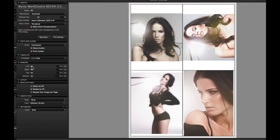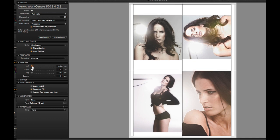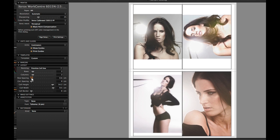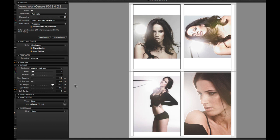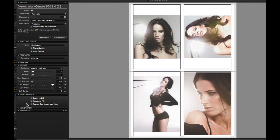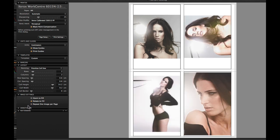Any template can be adjusted to your own needs. Adjust margins here, and adjust the layout here. Any change you make is instantly viewable in the preview on the right. Choose zoom and rotation options in image settings. Repeat one image per page is a useful feature if you need multiple copies of the same image on a single page.